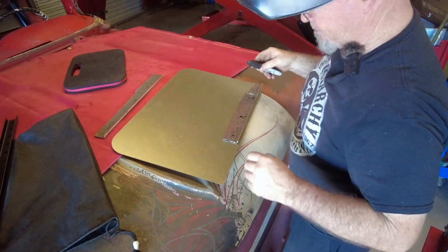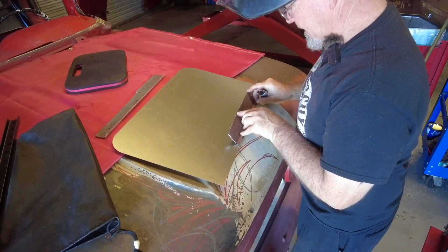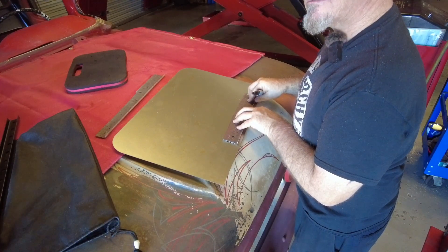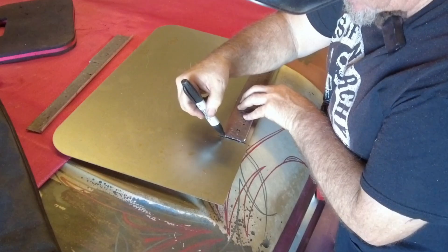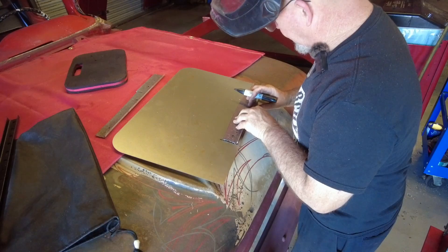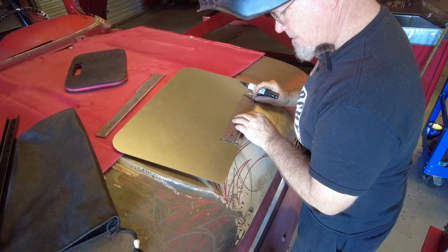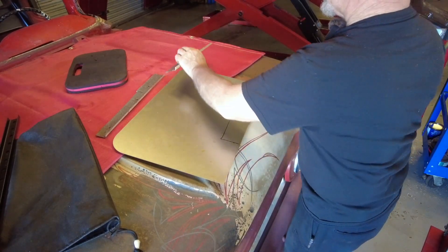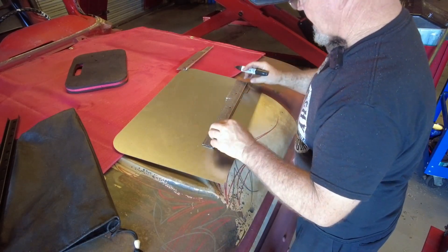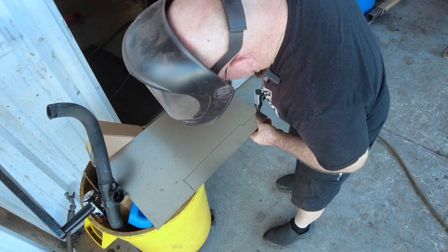I've got scrap from other projects I can use in a pinch rather than waste material. This should be a pretty simple piece. I find if I put the Sharpie line here and cut on the Sharpie line it works out pretty good. I'm going to leave a little more this way because I've got to put a bump in there - I might use the bead roller for that. I'll go about four or five millimeters up. This other one I'll cut afterwards probably from the other side.